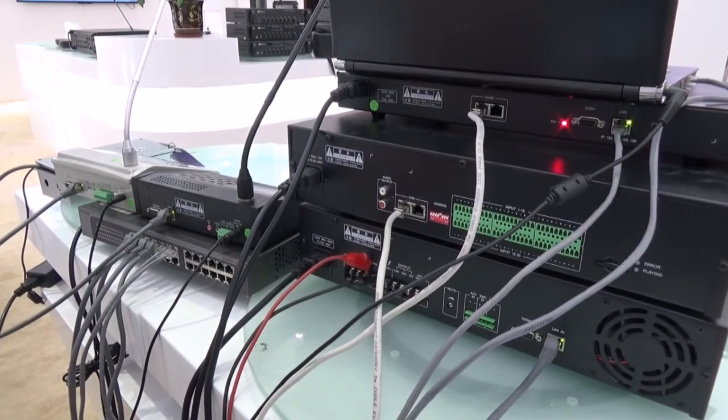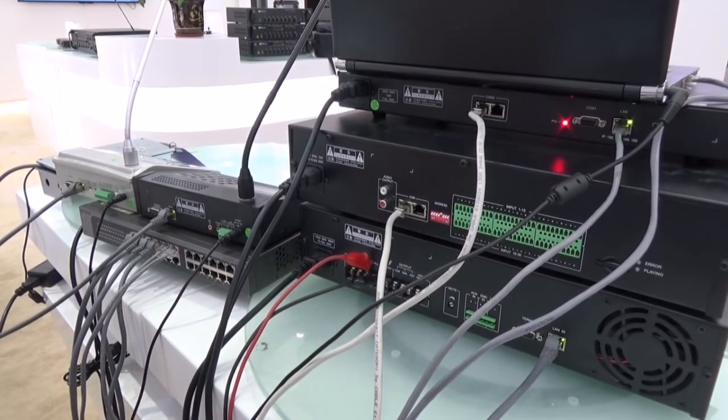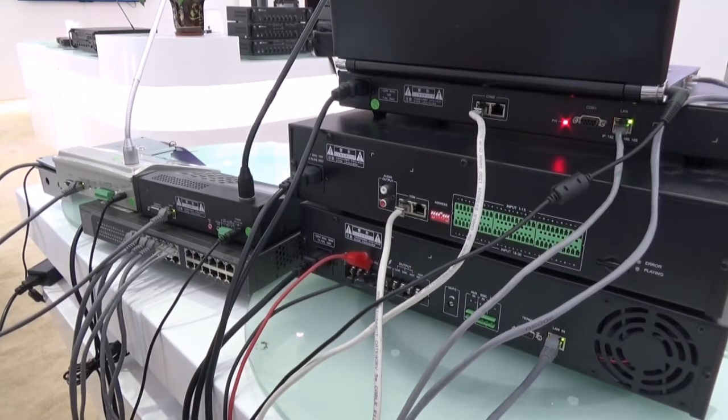Hello, my dear customers. Now please allow me to introduce our cable connections for the IP 6.7 system. In total, we have three kinds of cable here, and we will see the connections one by one.